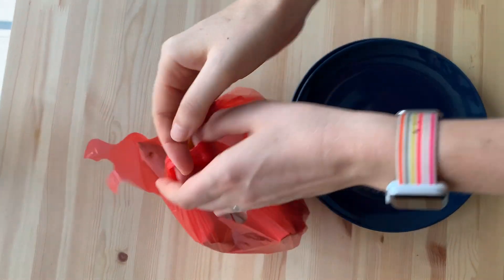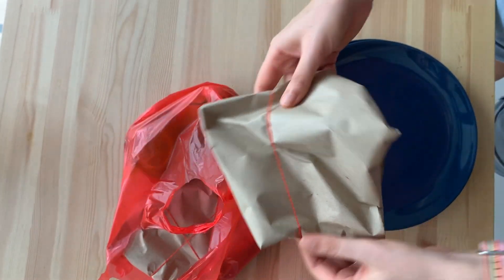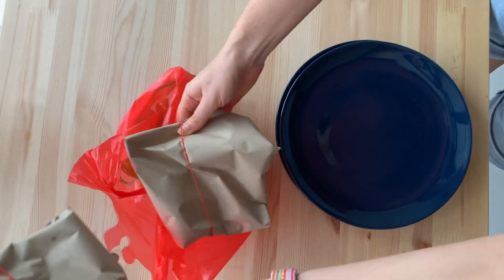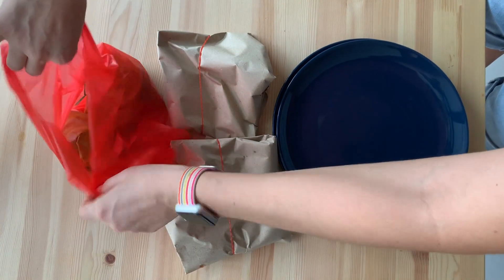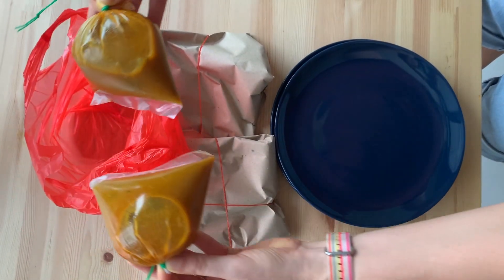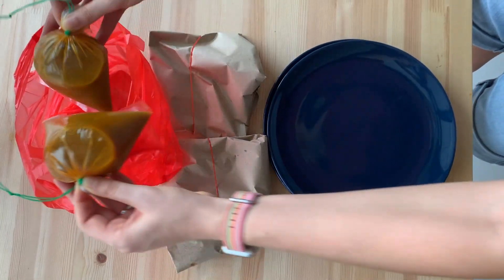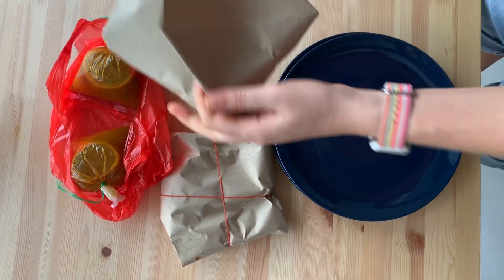Once we got home we wanted to show you what we got in the bag. We have two portions — two little parcels — and they tried to differentiate them: one portion with only one Prata and one portion with two Pratas, signalled by using rubber bands. And each portion gets a little bag of curry.